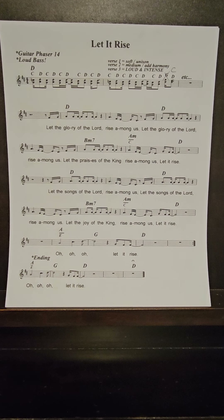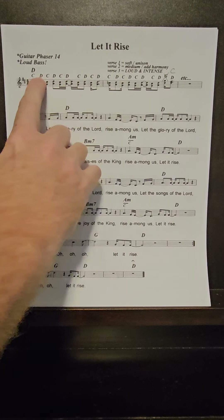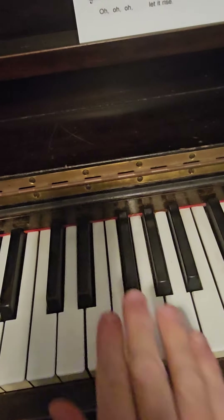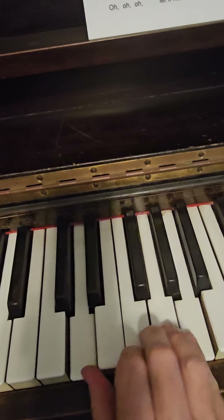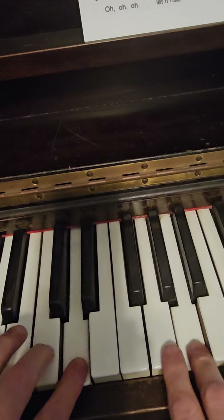This video is really just for Tom — the rest of the praise team kind of already knows this song. They do this cool riff, and it's basically a D5 chord, except instead of just playing that, it's like a C5 to a D5.